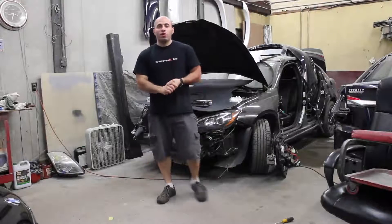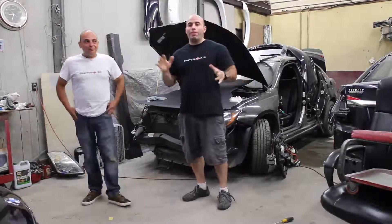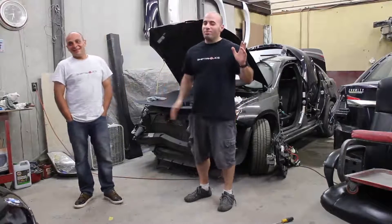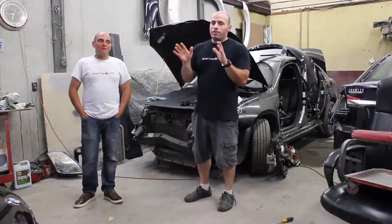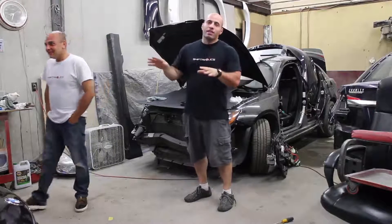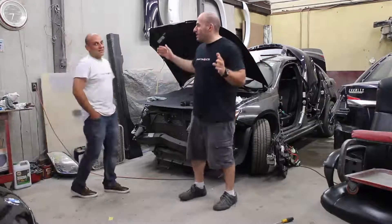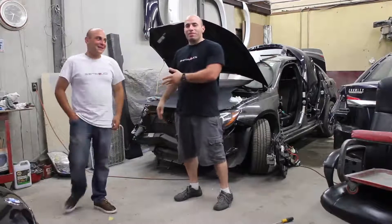Hello guys, so today we have a new DIY video for you. I've been having some problems with my stereo. You need to tell everybody why you're having a problem with your stereo. So when we were doing the restoration on the car, for a brief period of time we didn't have the windshield on the car, and the car had to be moved out of the body shop, and it rained for a little bit, and now my stereo doesn't work. So basically, you flooded the vehicle, and that's why it doesn't work.